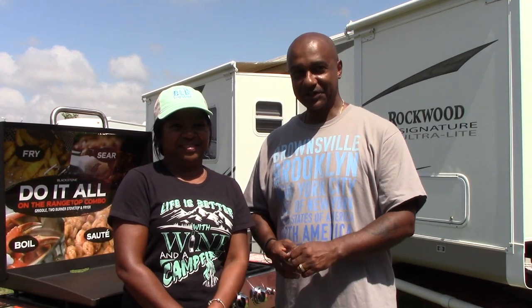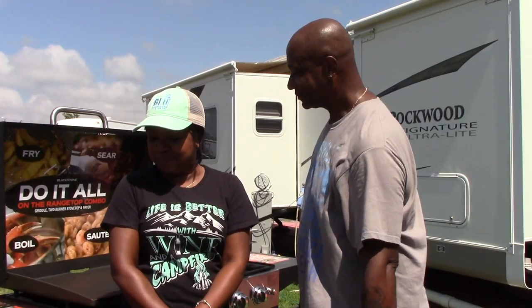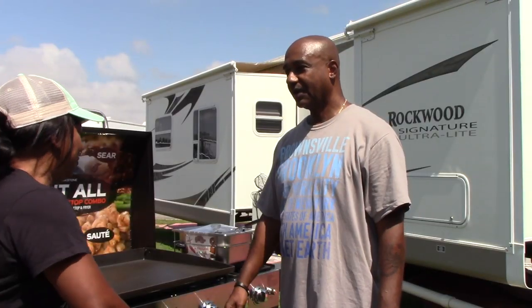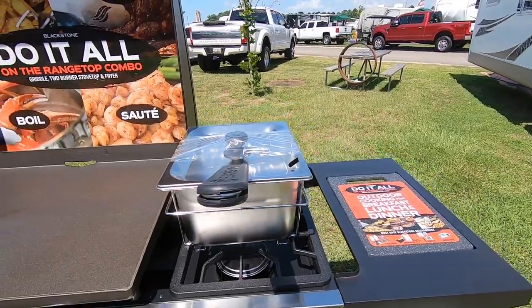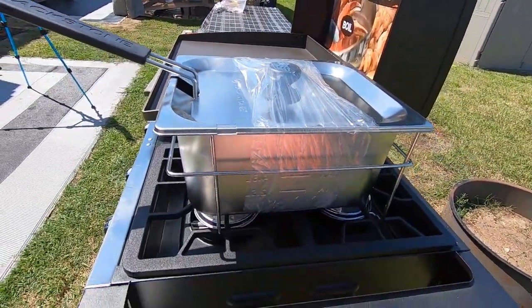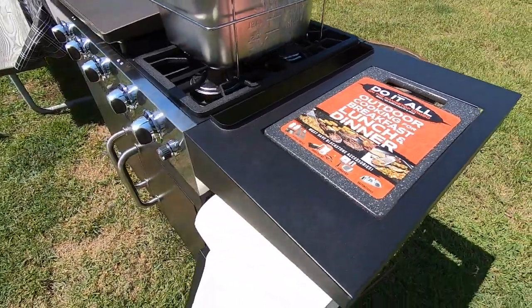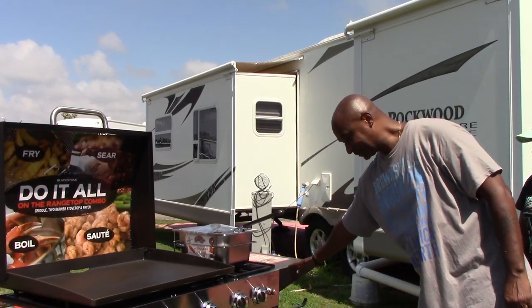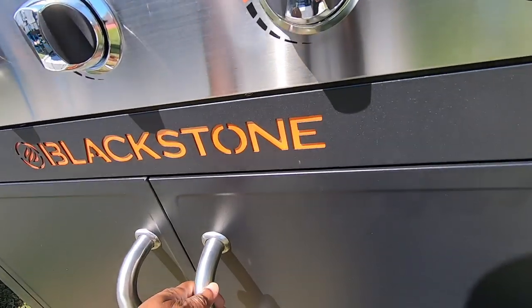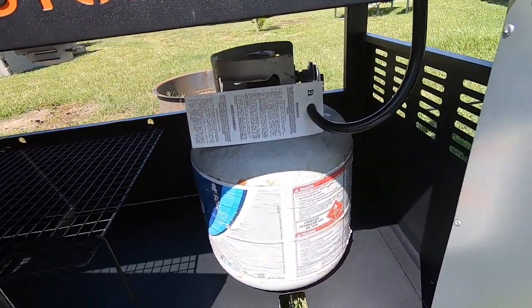I love cooking while we're camping outdoors. So what we have is the Blackstone Combo, which comes with the cutting board area, the 28-inch griddle top, the deep fryer that comes with it on top of the two-burner stove, the cutting board area, and inside we have the 20-pound propane tank and also area for storage.